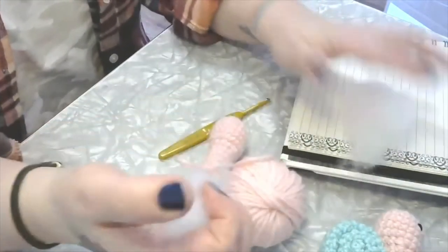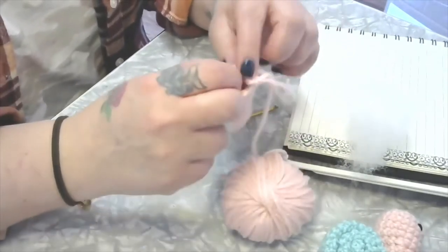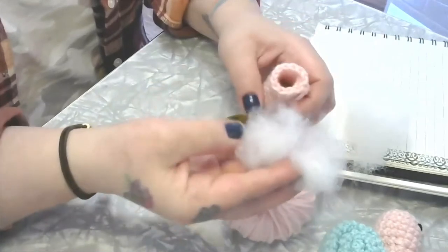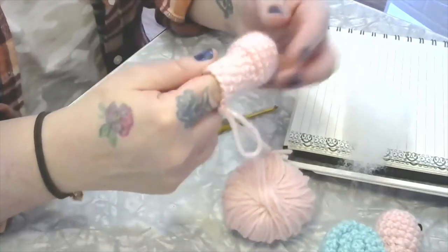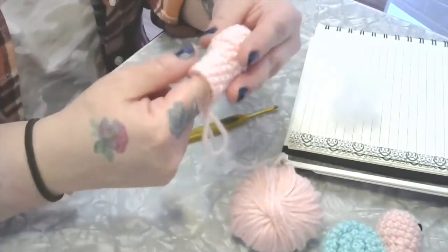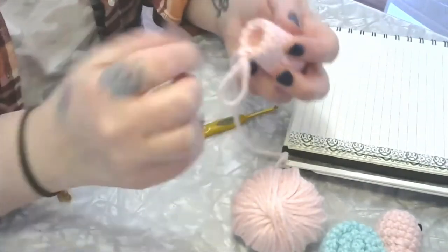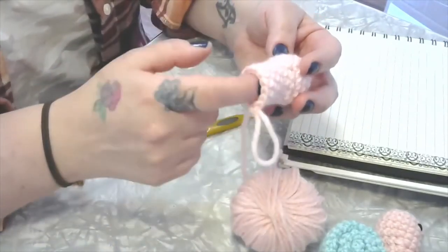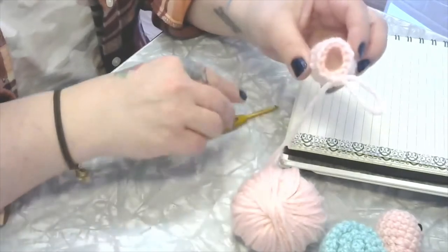If we wait too long it's going to be tricky to get the stuffing in there. When I'm doing the stuffing I'm going to support the piece with my hand — otherwise it's going to get lumpy and bumpy. I want to shape it as I go, using small pieces at a time. With this piece I'm able to just use my finger to get it in there and shape it. Sometimes if the piece is smaller I'll use the end of one of my bigger crochet hooks.